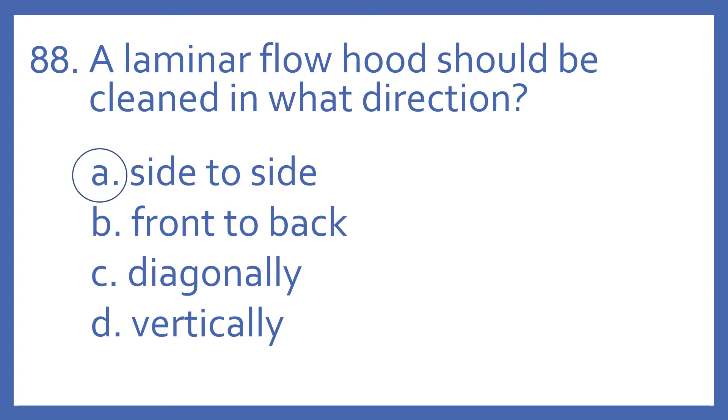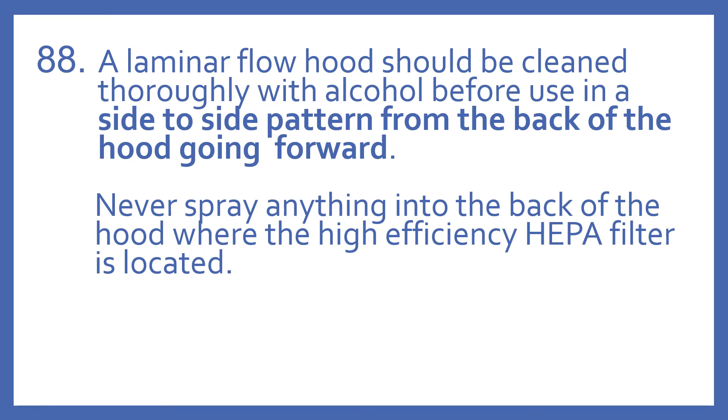And the answer is A. Side to side. A laminar flow hood should be cleaned thoroughly with alcohol before use in a side to side pattern from the back of the hood going forward. Never spray anything into the back of the hood where the high-efficiency HEPA filter is located.